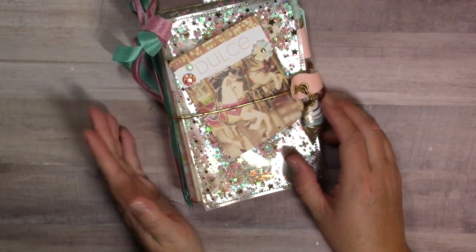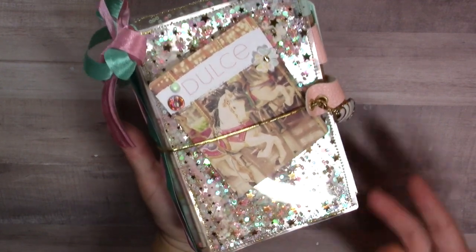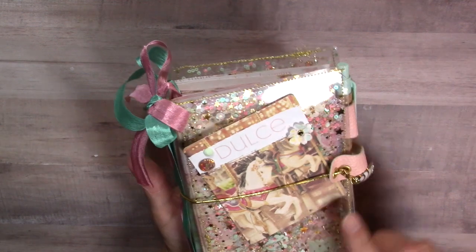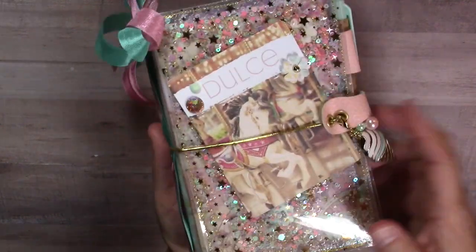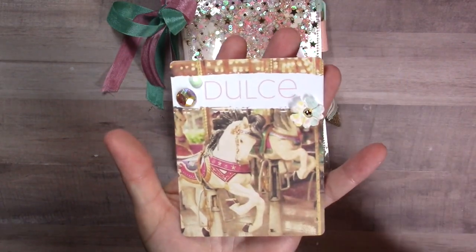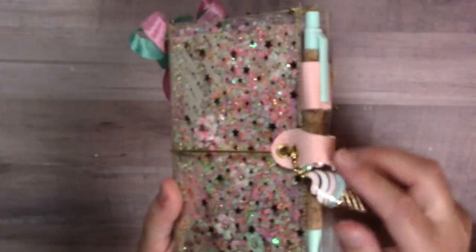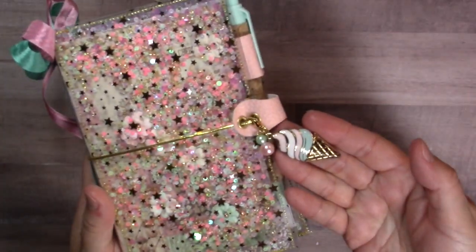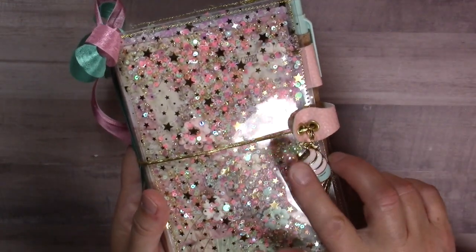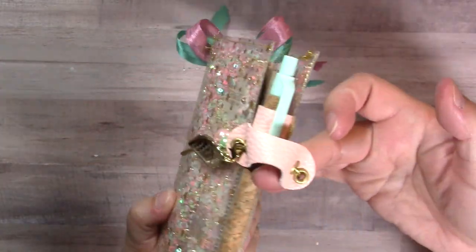It's called the pocket notebook. Let me do a quick flip through - this is not quite finished but it's getting there. I have this cute journaling card from the collection that says 'dulce' to decorate my cover, and I decked it out with Prima gems and some flowers. The cover is definitely a shaker, and here's the cute closure pen loop. I used a charm from the collection and some beads from the Dulce collection - from Frank Garcia's pearl collection - to make a little pearl bauble.